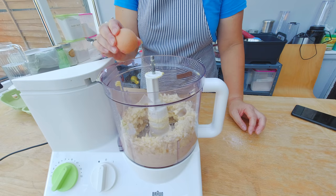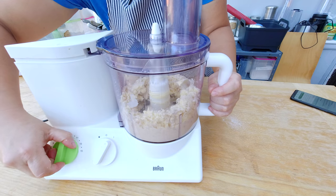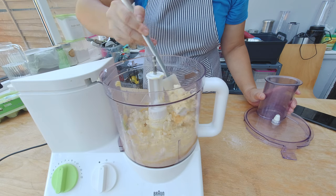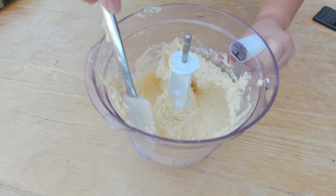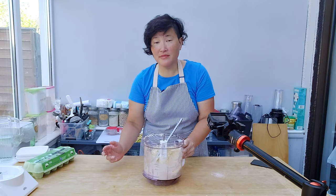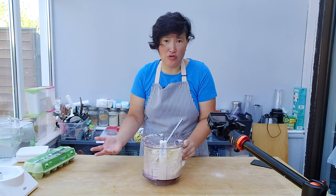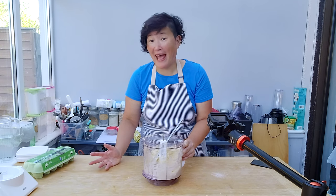I'm gonna add now two eggs and blend the mixture. Some of the dough got stuck to the edges of the food processor, so I'm gonna loosen that up with my spatula and blend it one more time. In case you don't have a food processor and can't grind your own almonds, you can substitute 175 grams of almonds with almond flour, which is pre-ground already, and then just mix it with the butter and eggs with a regular handheld mixer.